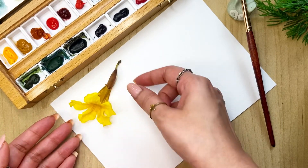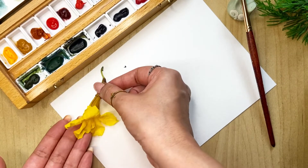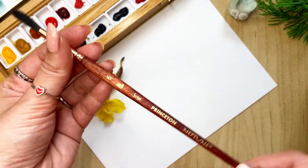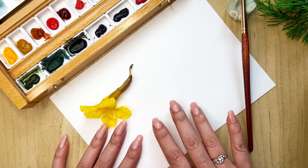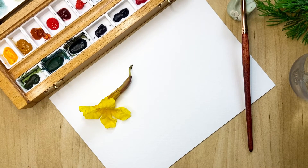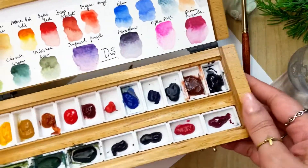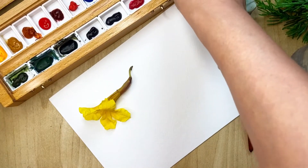In this video we are going to paint this yellow flower which I just picked up during my morning walk, and we will try and paint it very loosely. Here are my materials: I'm using my number six Princeton brush, a hundred percent cotton watercolor paper, two jars of water, and some tissue.